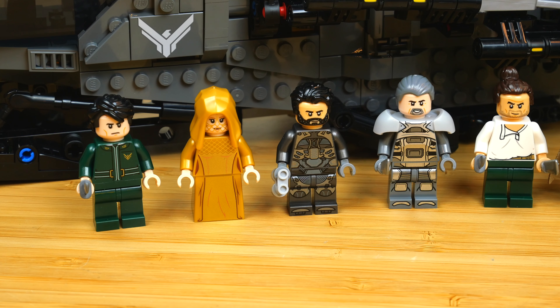So on the left we have Timothée Chalamet's Paul Atreides. This is the one minifigure I didn't like in photos because I thought it didn't look like Timothée Chalamet at all — I just thought the face print was too generic. I'm happy to say I don't really feel that way in person; I think the face print is better than I was expecting.